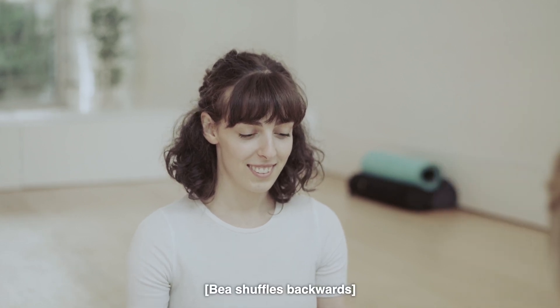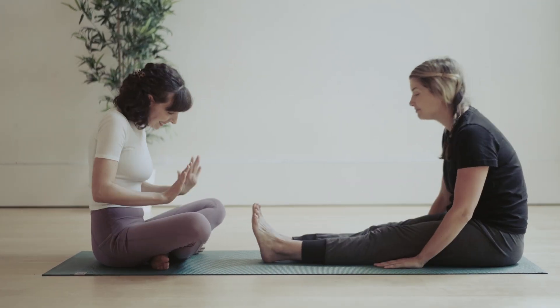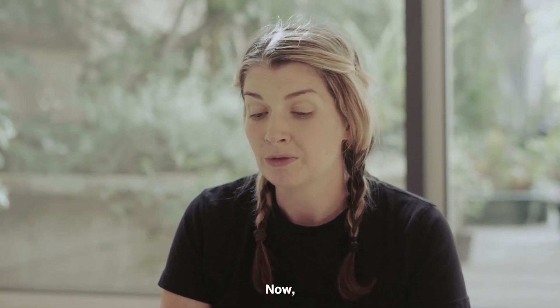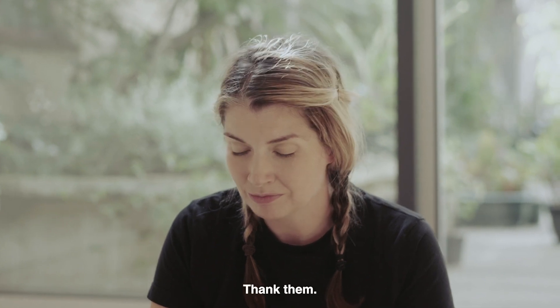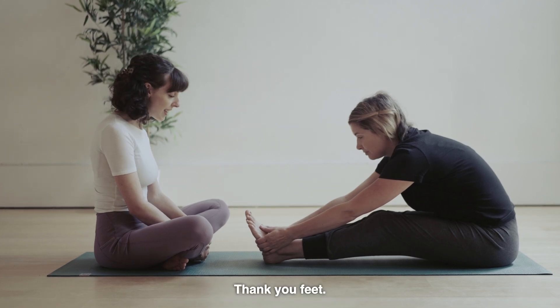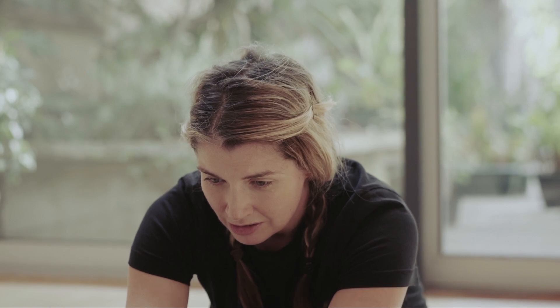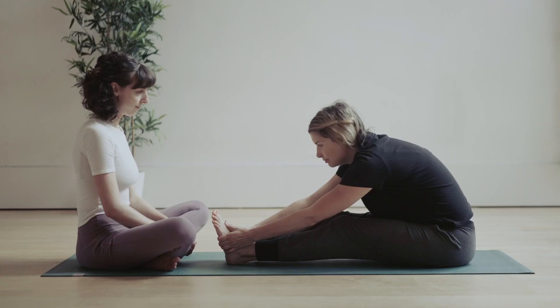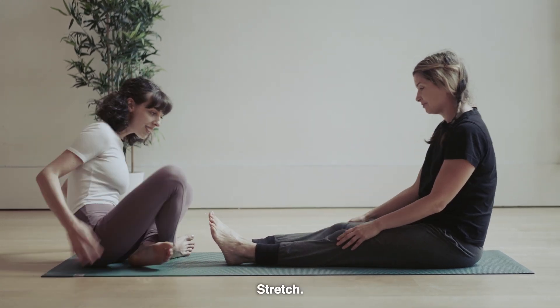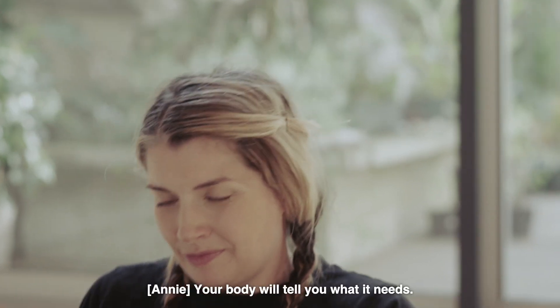Give us a wave. Wiggle those toes right back. And breathe. That's it. Now look down at your feet. Thank them. We are going to thank them for all the work they have done for us today. Thank you, feet. Thank you for all the work you have done, are doing and will do. That's it. You've got this. Sit. Stretch. Do whatever you need. Your body will tell you what it means.